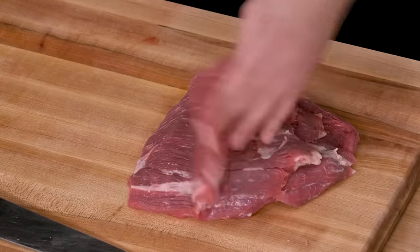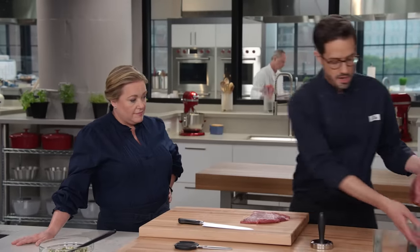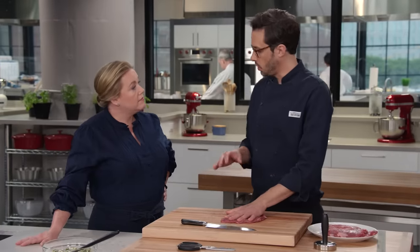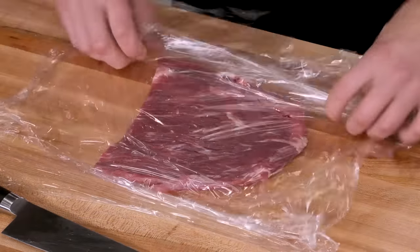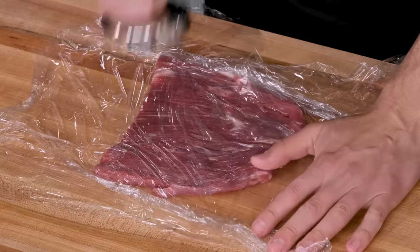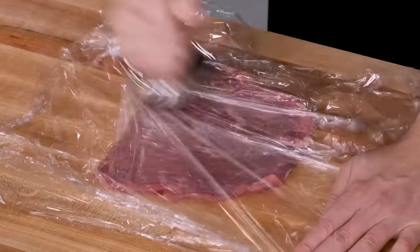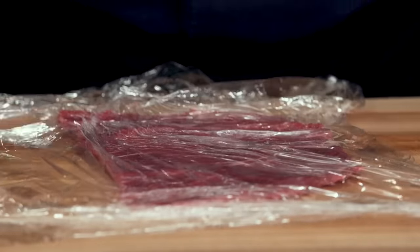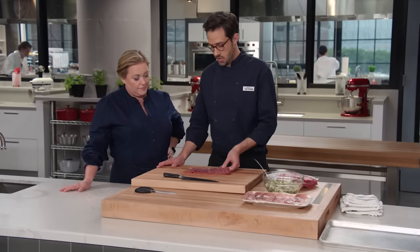So we have nice thin pieces of steak, but they're not thin enough for what we want. I'm going to work with one at a time and pound it out. We're looking for about a quarter inch thick, so I just cover with plastic wrap — good and thin. We're going to roll it and you really want it to be nice and thin and super tender. I love this style of meat pounder — you can basically use it like you're pounding your fist on something.